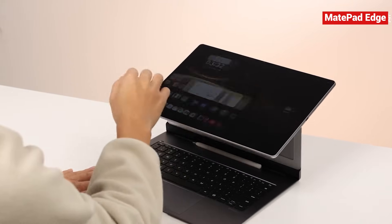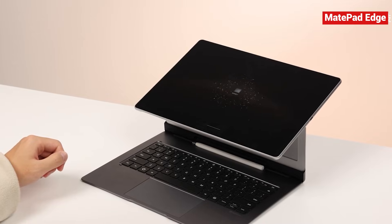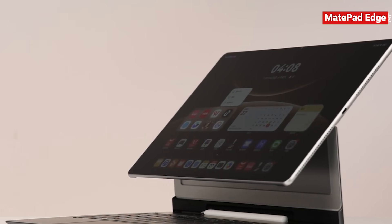From the display, to the sound system, to the pen and keyboard, every aspect of the Huawei MatePad Edge shows thoughtful design. It's not just a pile of hardware thrown together — it's a well-integrated, polished experience from top to bottom.